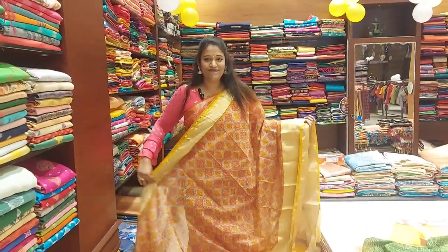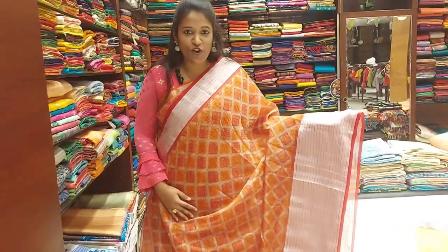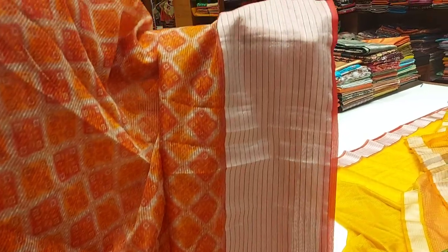We will do the next color combination. Next color combination is the cream and red color combination. The first color is orange and red color band. There are white dots in the bottom, and red color shades. Here is silver tissue weaving in the bottom, with lines along the bottom. There are both sides border.